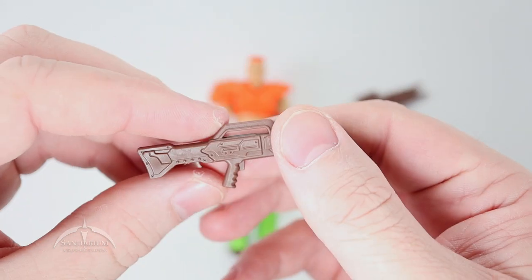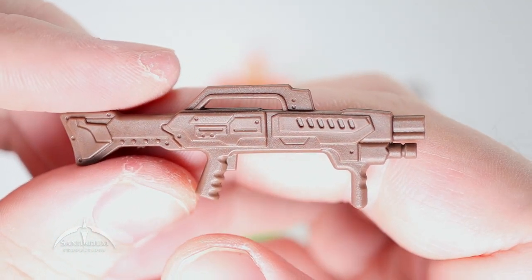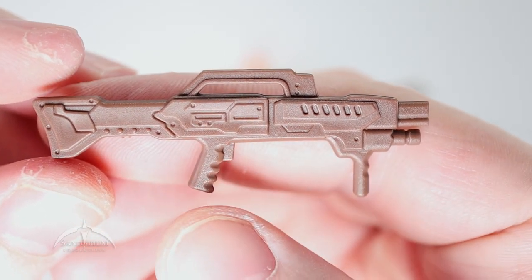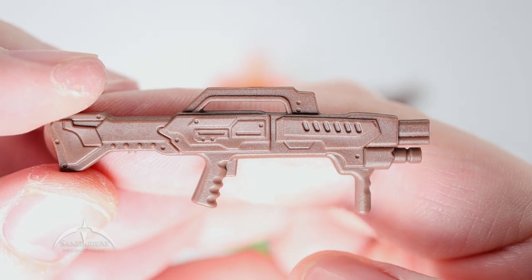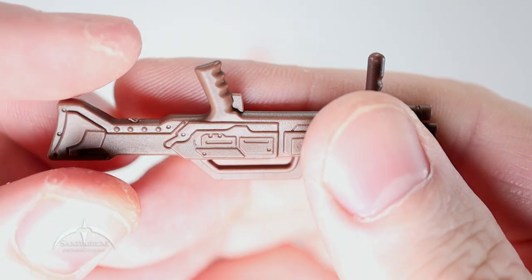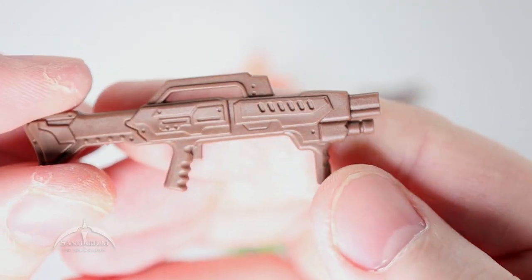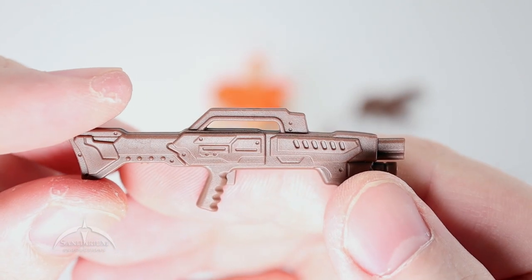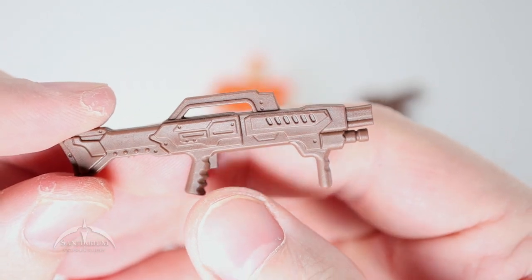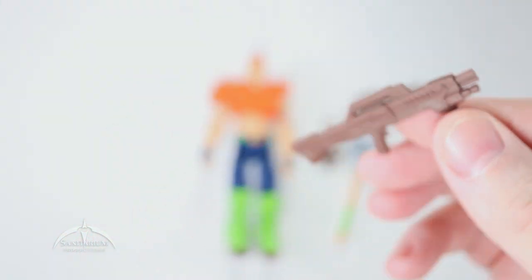Then we have this slightly larger caliber sonic weapon thing. It's kind of supposed to be a futuristic laser rifle kind of contraption, so it's not got as many details as some of the more traditional weapons, but this one actually has more than we've seen in a lot of these things in the past. This one is pretty cool looking — nice and large and has just enough detail to make it look science fiction-y without going crazy over the top, but still kind of a large caliber weapon. I like that one.